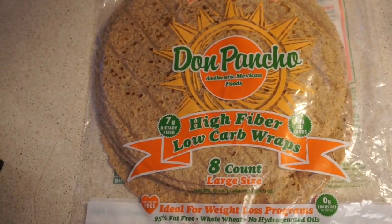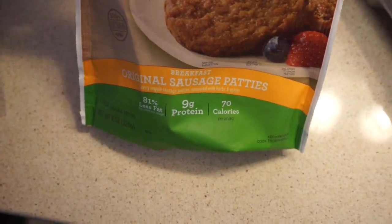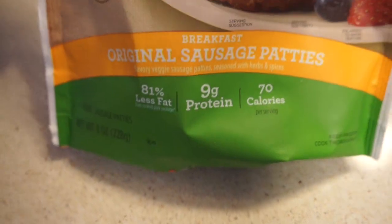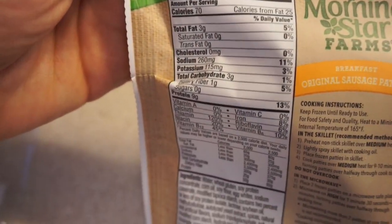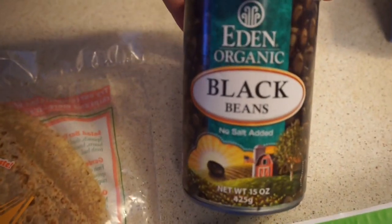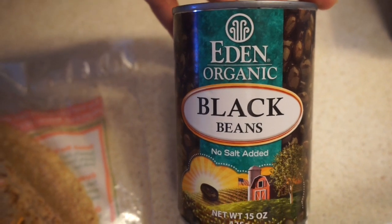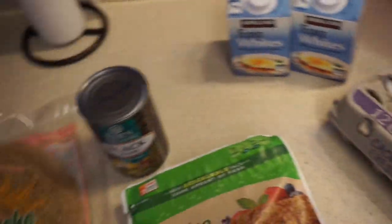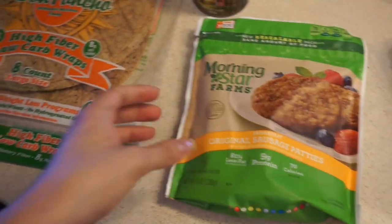With eight grams of net carbs we can have a couple tortillas with our breakfast burritos. We also have these MorningStar sausage patties — the numbers on these are pretty good, a better option for breakfast burritos. Then we found some organic black beans, and of course some egg whites and whole eggs, so I'm going to start cooking these up first.